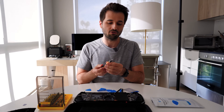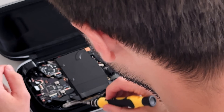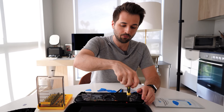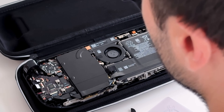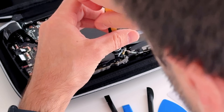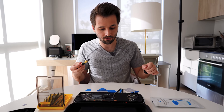We can use our same Torx 6 screwdriver, and you're going to see that there are three screws here. We're going to remove these and put them on our paper plate. I do think they are all the same size, but it's just not worth risking it just in case there's a slight difference.